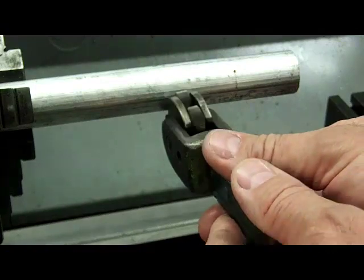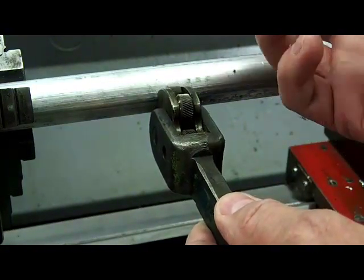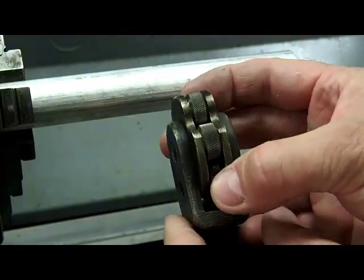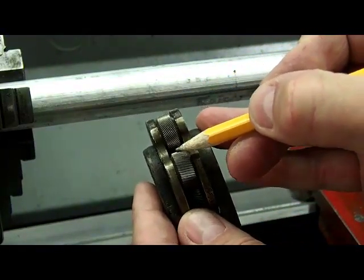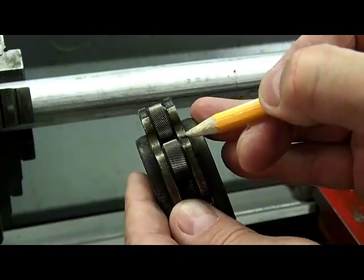Knurling is a deformation process — I'm going to push material from the bottom of the shaft up to the top, creating that diamond peak. The way it creates the diamonds, you'll notice that the wheels are set at an angle. So they both cut straight grooves, but because they're angular, it gives that appearance of a diamond shape.